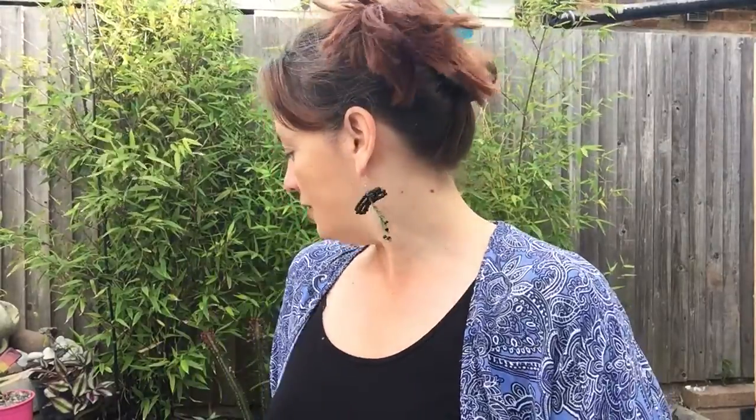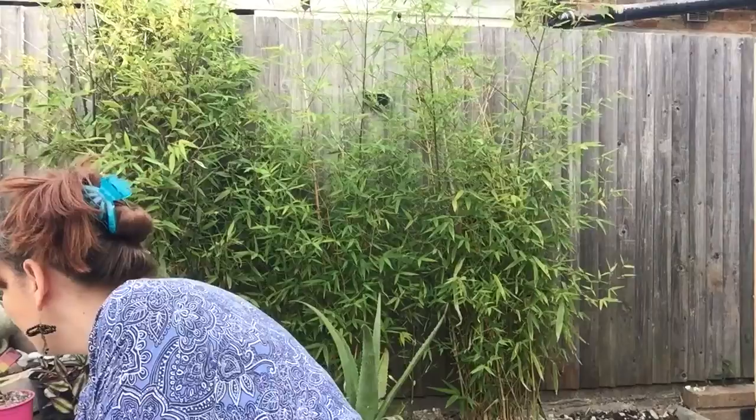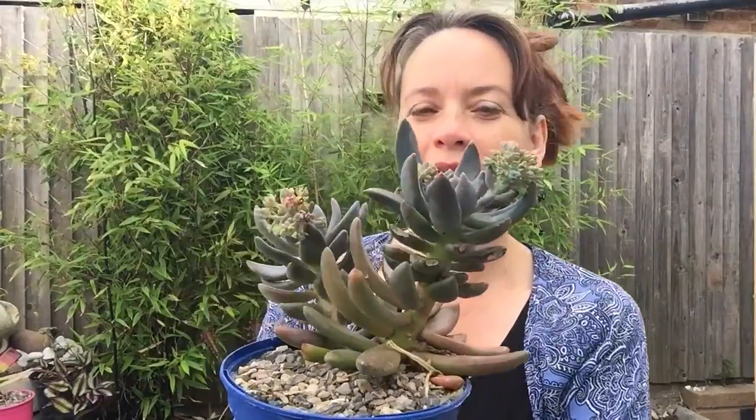What else can I say about my plants? We've got this — I've actually forgotten the name. I think it's a Pachyphytum or something like that. It's a lovely one and you can see it's coming into flower, which is really nice. Not quite sure if I can keep that out here over winter or not — might just have to look out for frosts.